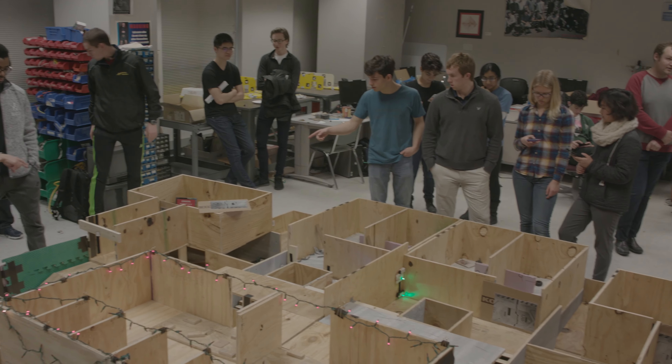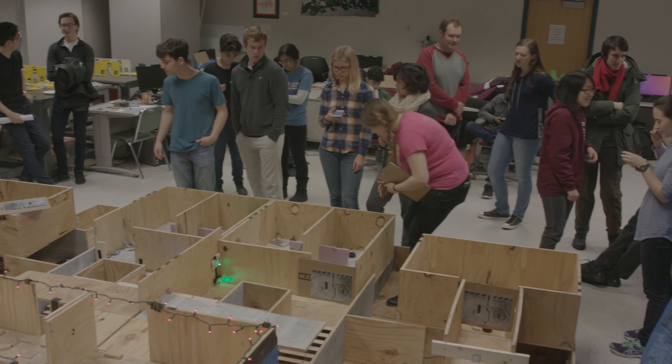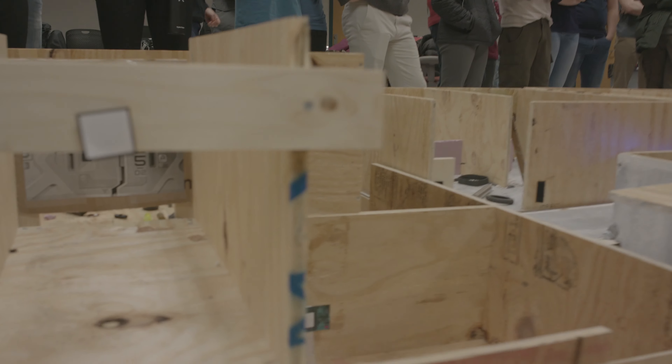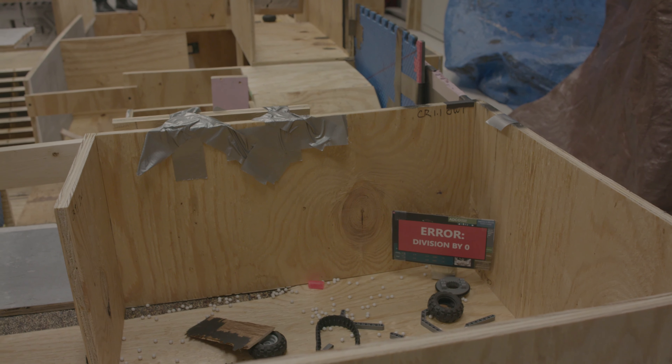I feel like it's pretty important to map out or think beforehand what you're going to do in a case of emergency, because when you're under the pressure, it's really hard to make lots of decisions.